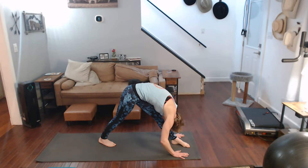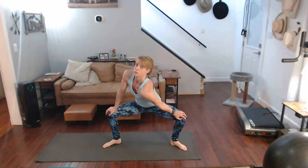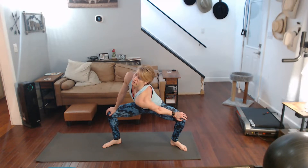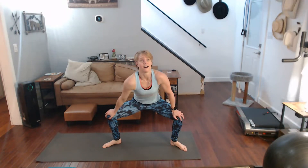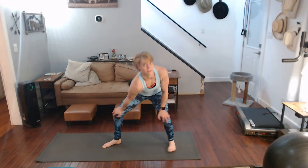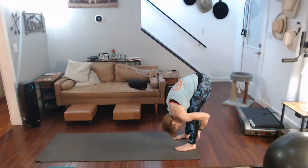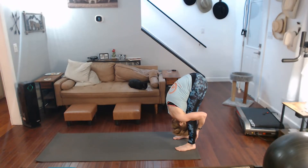Pull over it, one through ten. Come back, squat it down, twist it in, one through ten. Other side, one through ten. Now come forward, forward fold it, fold it in, one through ten.